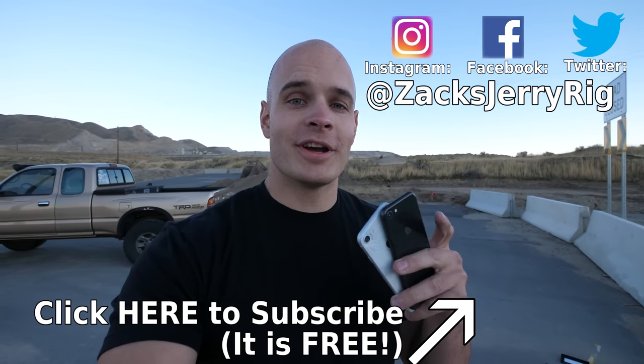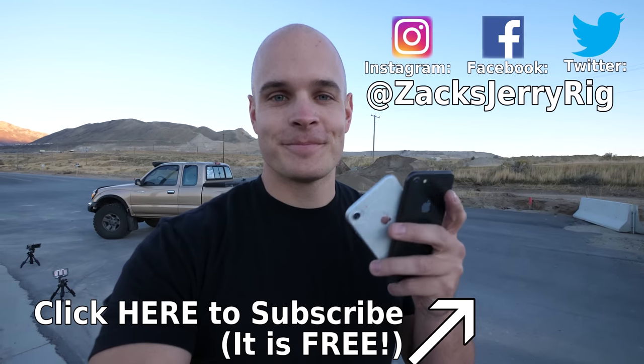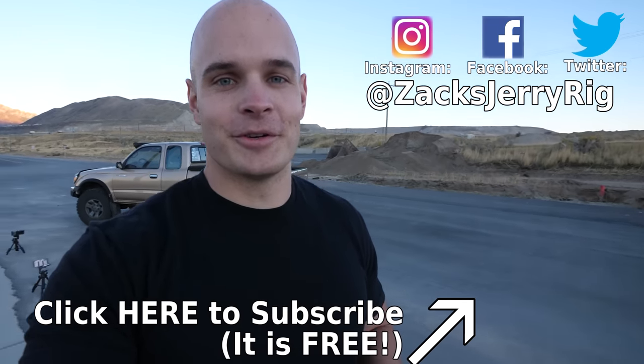I'll be linking all of those cases and lenses in the video description, so head down there if you need protection for any of your phones. Super big thanks to RhinoShield for sponsoring this video. Once again, thank you so much for watching — I don't always delight in the abuse of iPhones, but sometimes it's necessary. Thanks a ton for watching and I'll see you around.